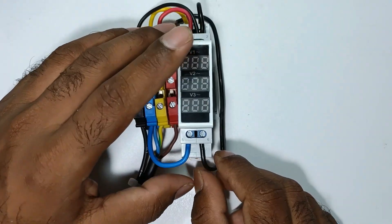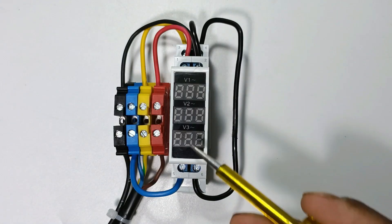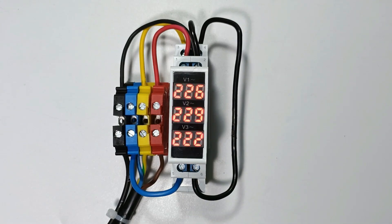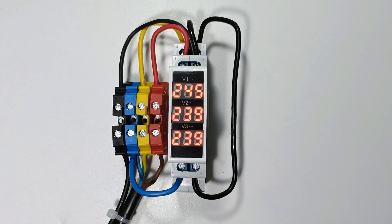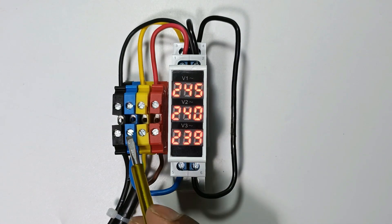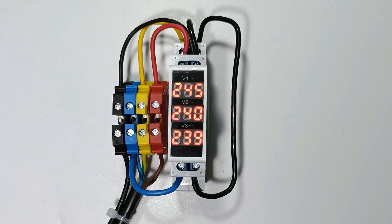I connected the neutral power supply here. All the connections for measuring voltage between phase and neutral through the voltmeter are now completed. If I turn on the power supply, you can see the voltage of each phase is displayed: voltage of R phase is 245 volts, Y phase is 240 volts, and B phase is 239 volts.